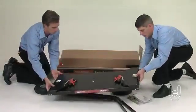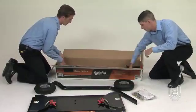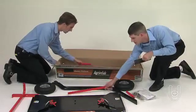Begin by removing the components from the box. Carefully place them on a flat surface. Now before you get started with the assembly, be sure to verify that all the parts are present.